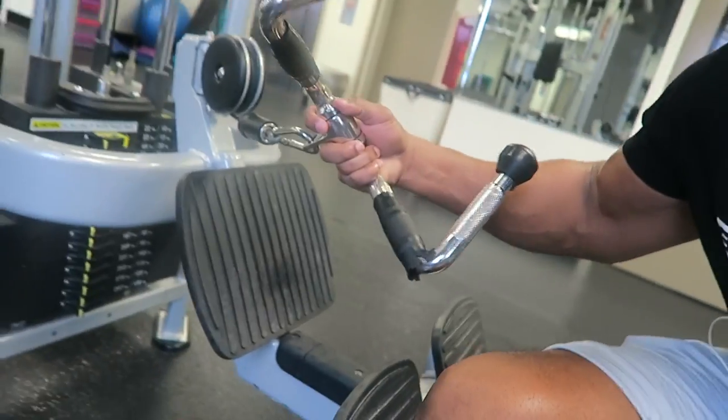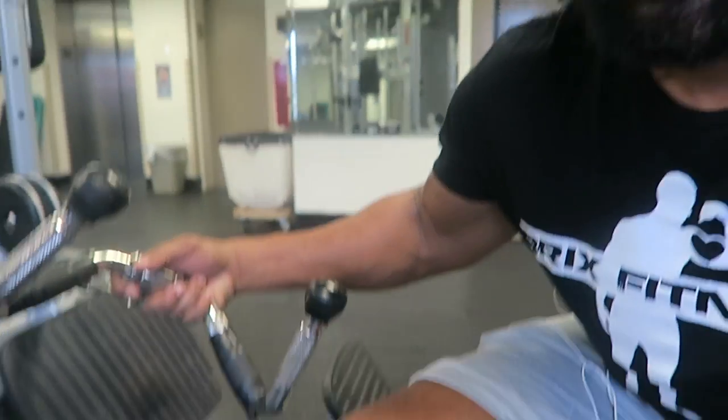I'm choosing a weight that I can control slowly. I'm making sure that I'm squeezing at the bottom of the lift. With this particular grip for my rows, I'm able to incorporate biceps — I'm trying to get some extra work on my biceps. It's important that you squeeze at the end, squeeze the muscle that you're working. Mind-muscle connection helps to build muscle.